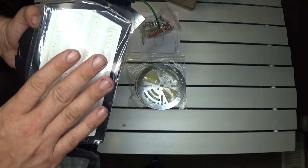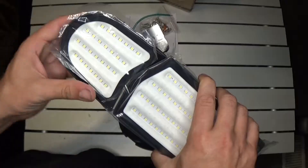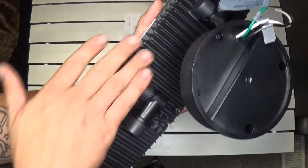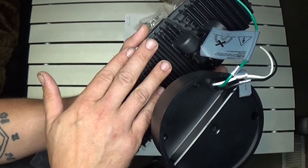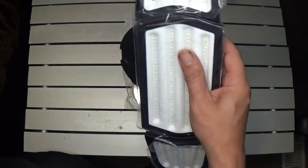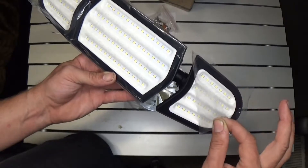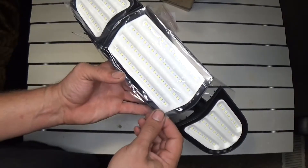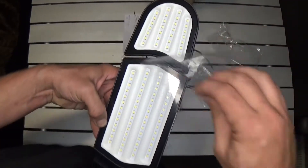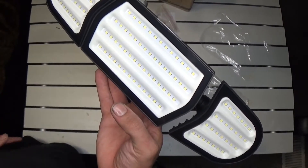We are going to temporarily mount this up on the side of the house and see how bright and awesome this thing looks. This thing actually weighs a pretty decent amount — these heat sinks are huge on the back, so I don't imagine this thing is going to have any overheating problems. I want to thank Olifus for sending this to me. We are definitely going to try this out. Let me go ahead and remove these protective covers — removing stuff like this is so satisfying. There you go, that's what it looks like without all the covers. Let me go ahead and start installing it.